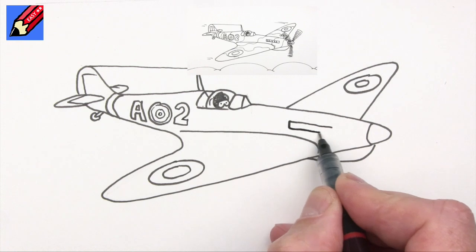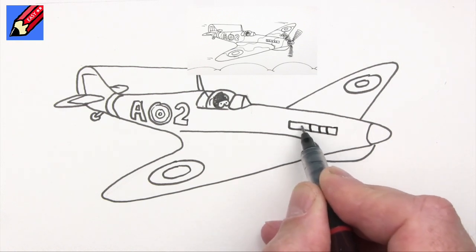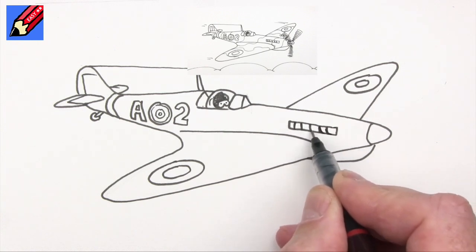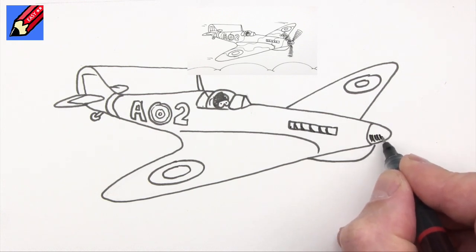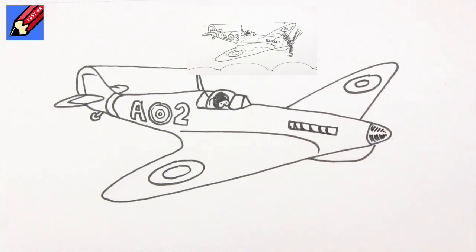Here we want to have the exhaust pipes - six in there. This is the Merlin engine; it has a very particular sound. And we can put little bits of spinning shading on the nose cone there.